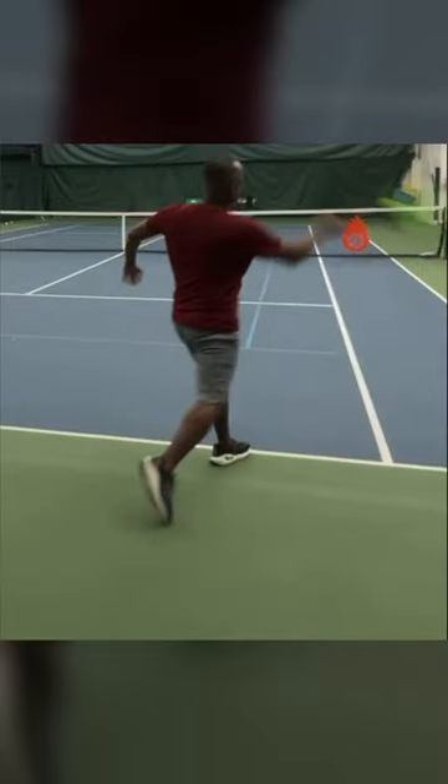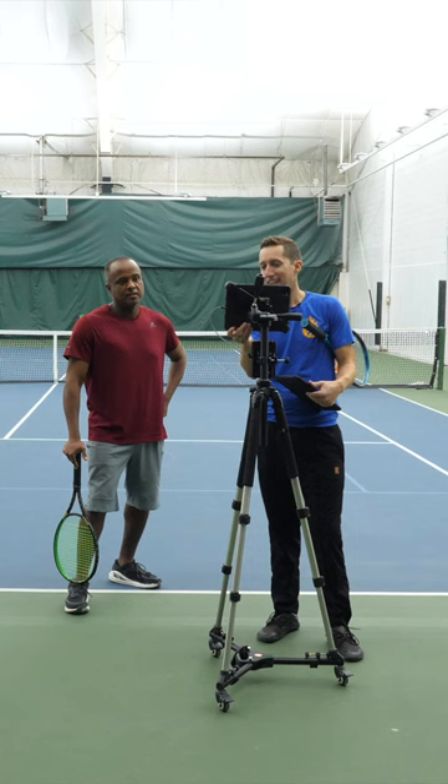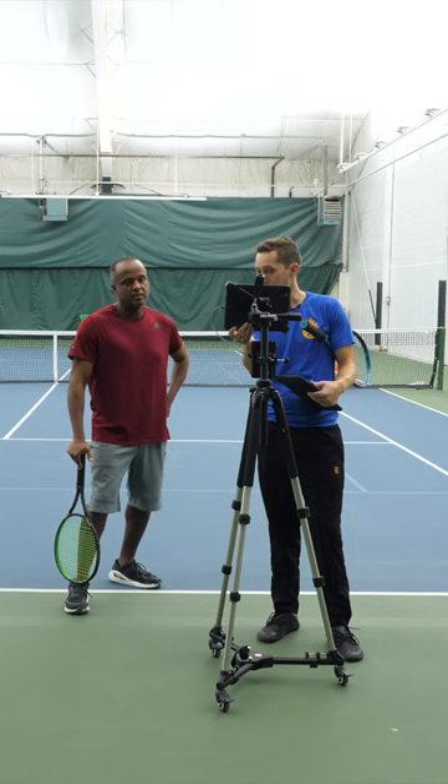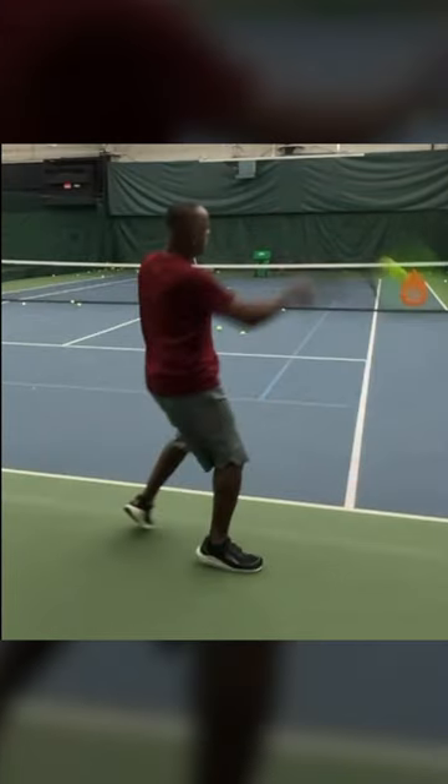And look at the position that your body gets to on the left compared to on the right. It's the same ball, the same speed, the same ball machine settings. So on one, you're able to step in and turn your body all the way. And on the other one, you're on your back foot and your body is still sideways.